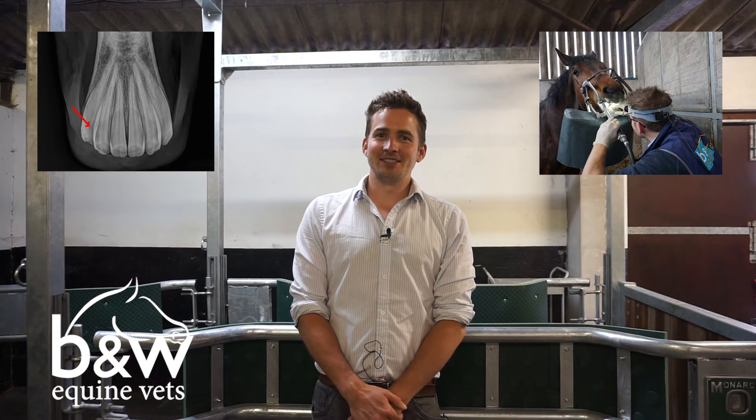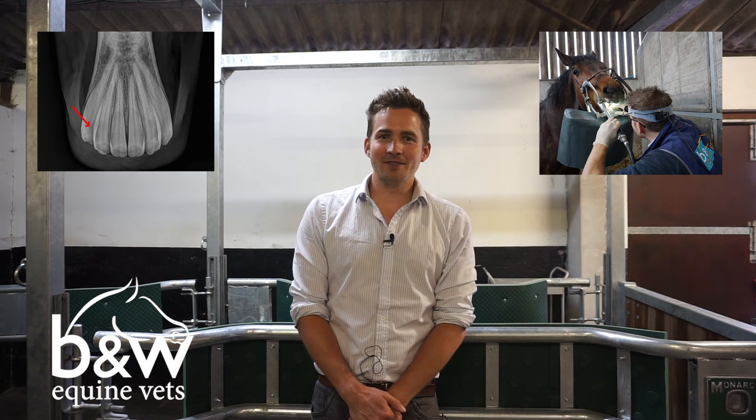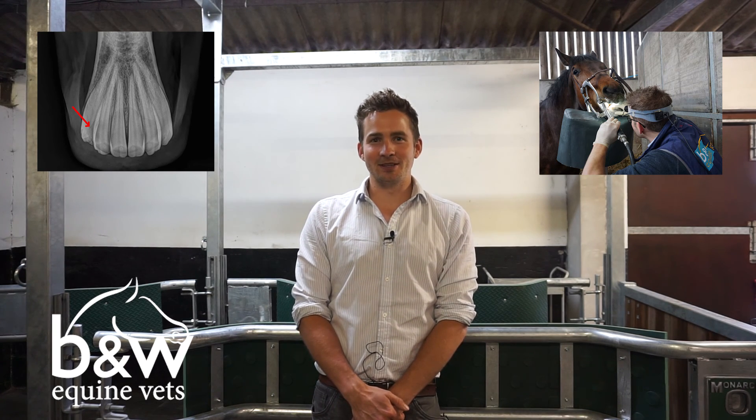For more information about our digital dental clinic please go to our website on the link below, like us on Facebook, follow us on Twitter, or subscribe to our YouTube channel.